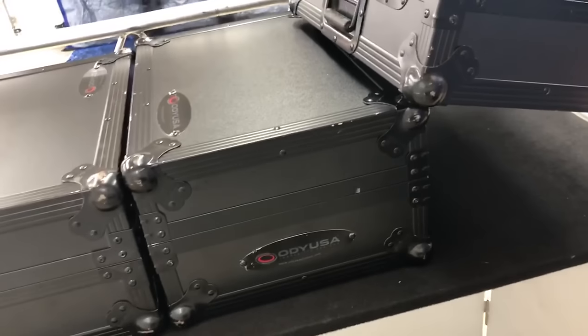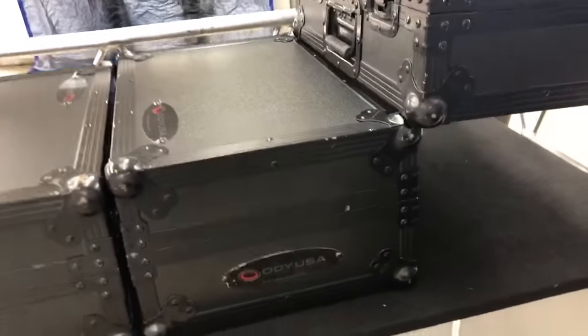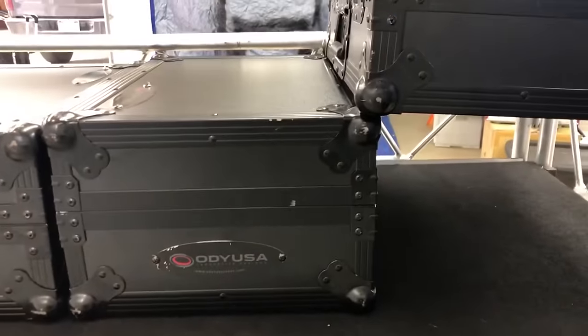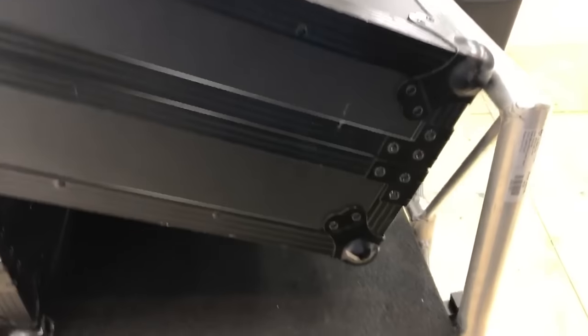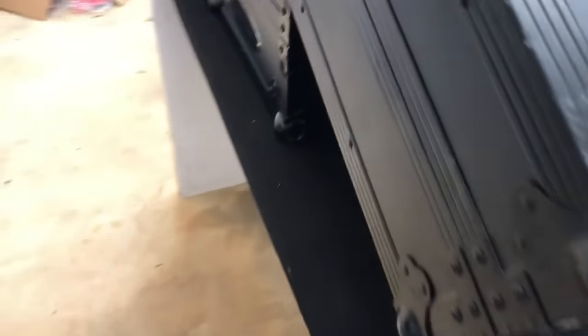This guy over here — let me show you — if I touch it to the side over here, you'll see about an inch. That is a design flaw. That is a huge design flaw. And then obviously you wouldn't have any spare room — not entirely.